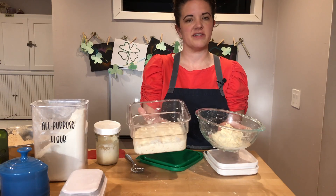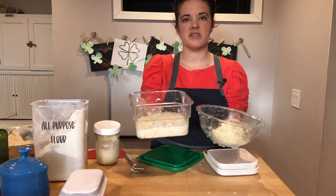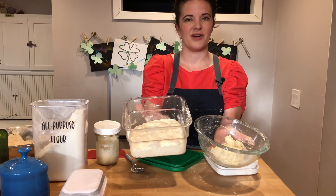Here is the starter after it sat out. This starter was created last night, really late, so it's been about 16 hours. You can see the difference between just mixed and the active version. This one is ready to add into our dough.